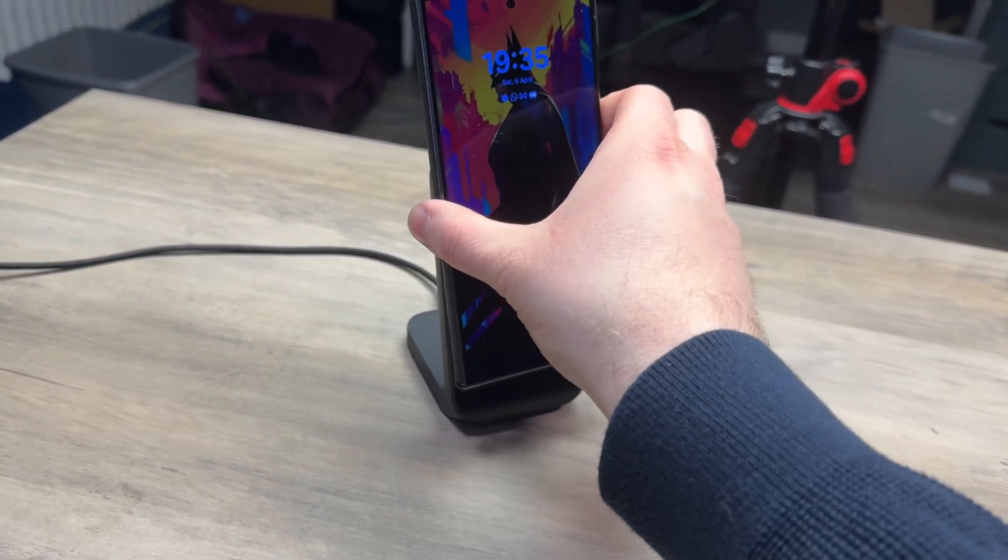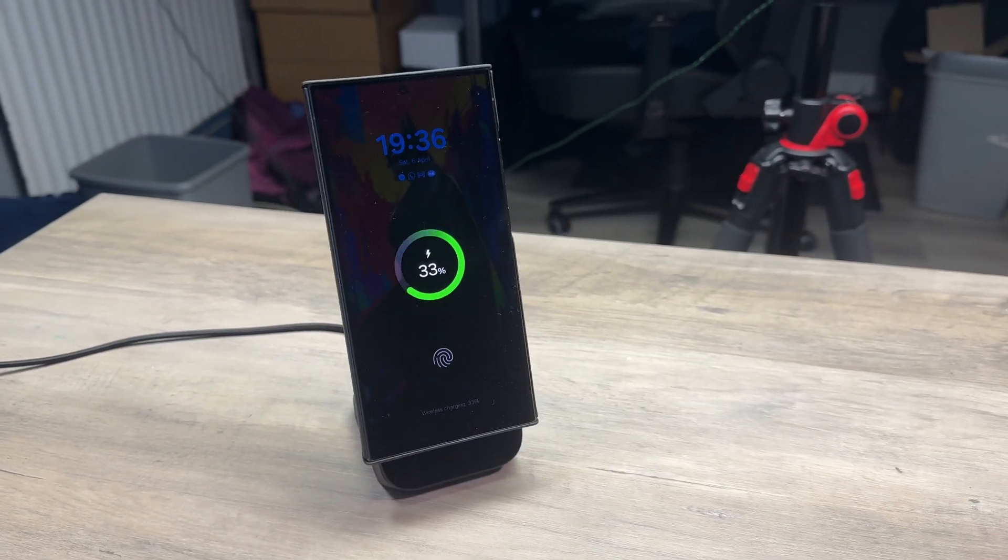At the moment, the likes of the S24 Ultra doesn't support Qi2 wireless charging natively, so there are no magnets built into the phone. But if you have the likes of this Thinborn case on the S24 Ultra, you can dock that on and it can charge wirelessly with no issues. You can also get 15 watt wireless charging on the iPhone 15 Pro Max because it is Qi2 compatible, and you'll still get all the good things of MagSafe.